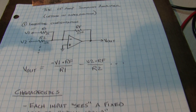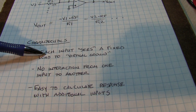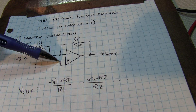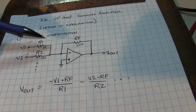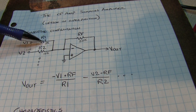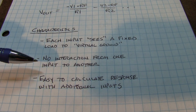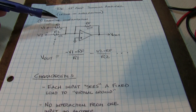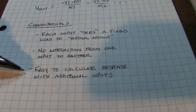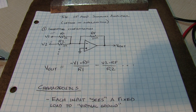One of the nice things about the inverting configuration is that each input sees a fixed load to virtual ground. The op amp's negative feedback forces the inverting input to equal the non-inverting input — which here is ground — making it a virtual ground. Regardless of what's happening with the other voltage inputs, each input always sees its own input resistor to virtual ground. This means there's generally no interaction from one input to another, and it's also really easy to calculate the response for additional inputs since we're just adding terms to the equation.